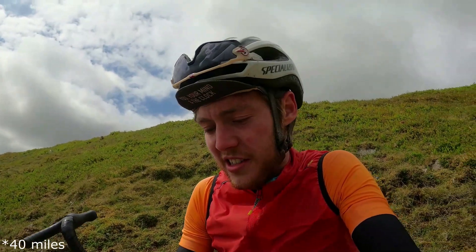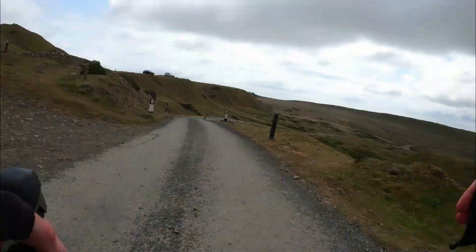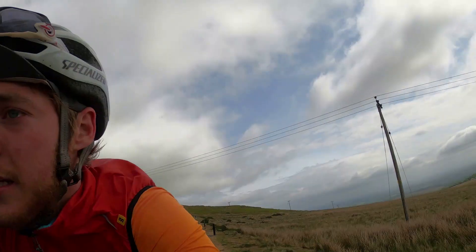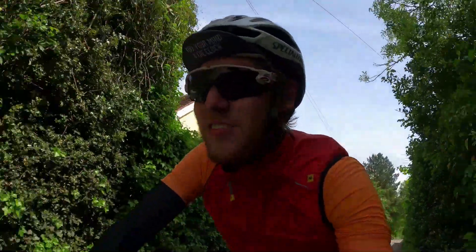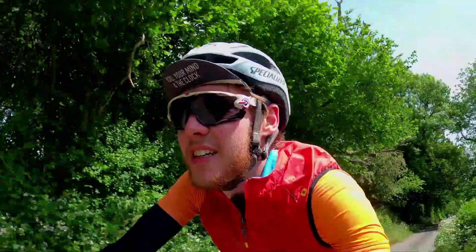We've done about 40 miles — just past halfway of the first half. Still plenty of time. It's so windy! Nice to have a bit of shelter. The last five miles have all been downhill but with just so much headwind — constant headwind. We've just done over 50 miles, so 50 more to go.